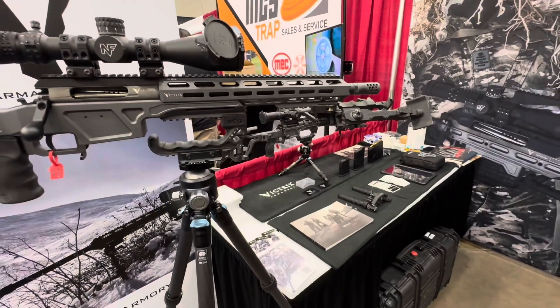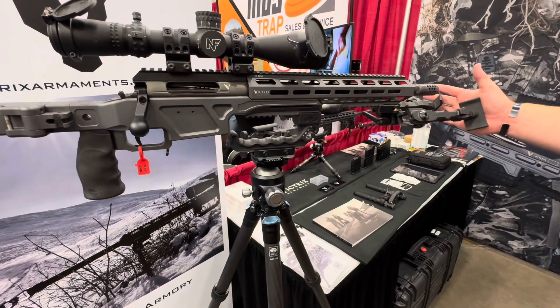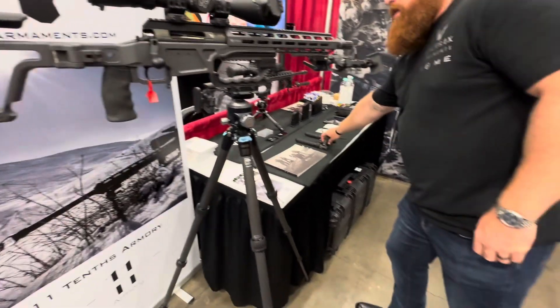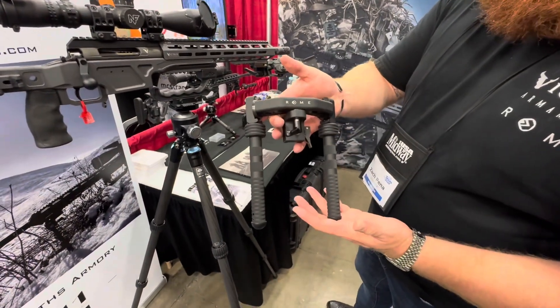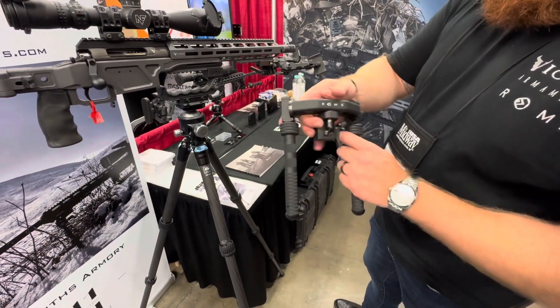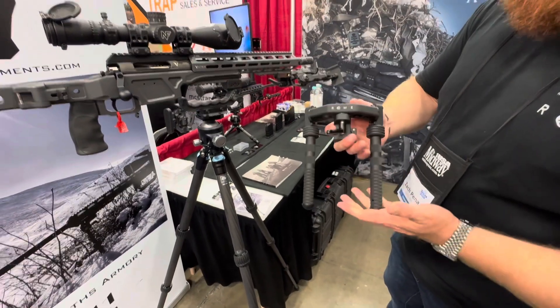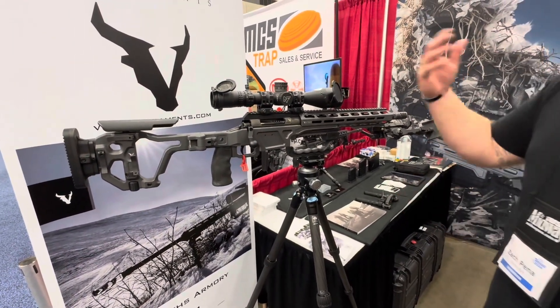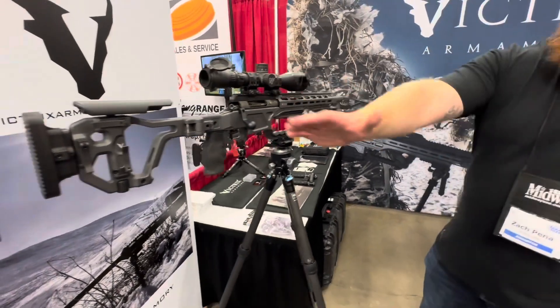The bipod and everything — does that come with it? The bipod doesn't. This is actually my personal rig. We do have Roma bipods that we can purchase for them. Roma is our sister company with Victrix. They provide — as you can see — the attachment for the carrying handle, bipod, and they do scope mounts as well. All sold separately. The cost I quoted you was basically the base rifle itself.